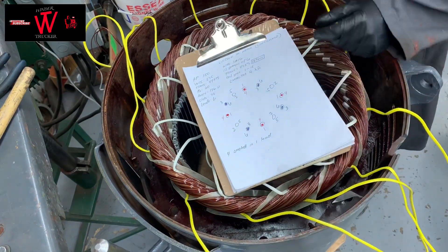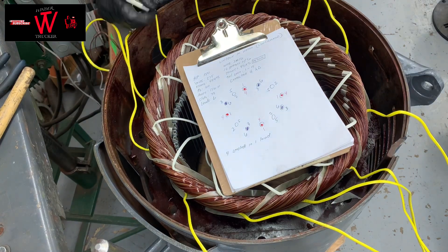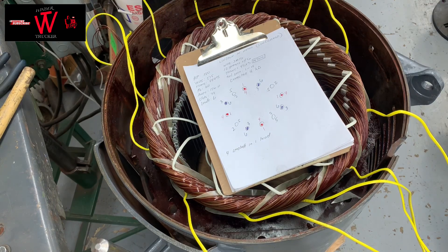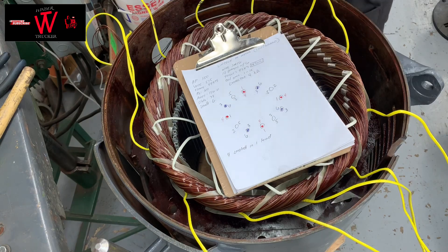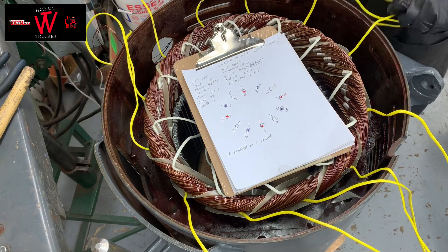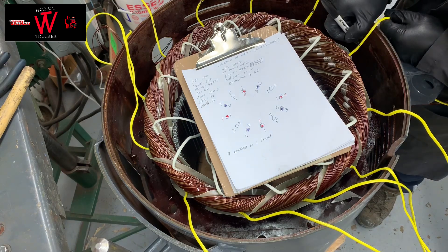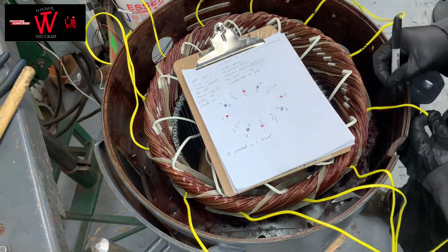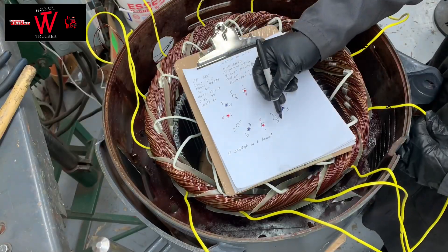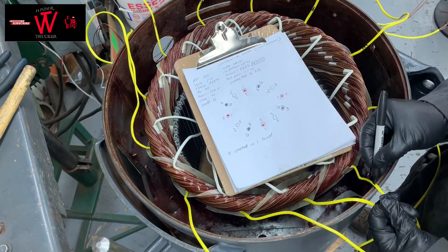Now we start the labeling. Yellow sleeving first — that's your start of the coil. The numbering sequence is: 1, 6, 2, 4, 3, 5. You repeat it again: 1, 6, 2, 4, 3, 5. That's the level — those are the numbers of your start.